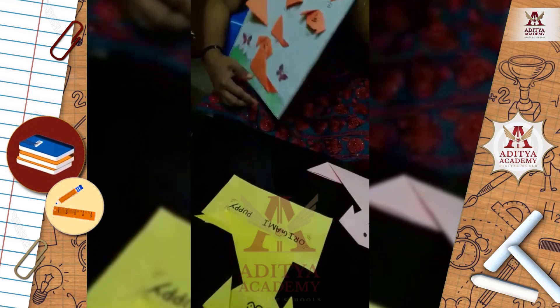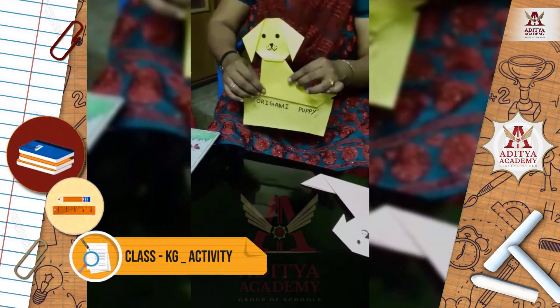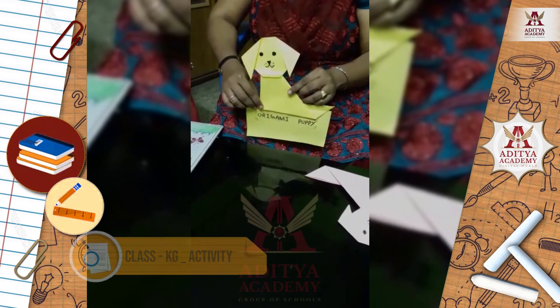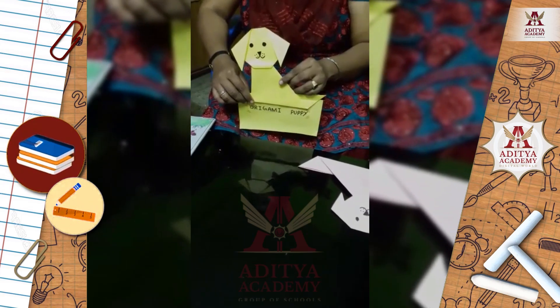I hope you have understood how to make an origami puppy. You will practice it at home. You can use marble paper or any other paper. Thank you.